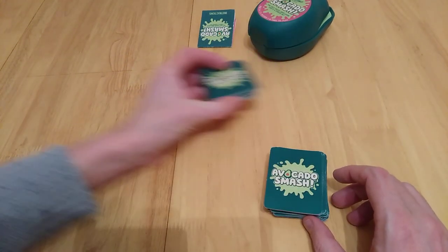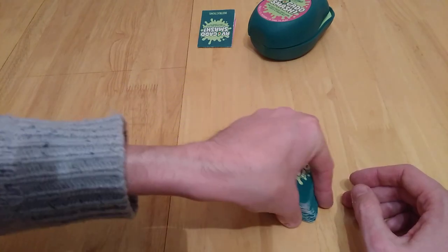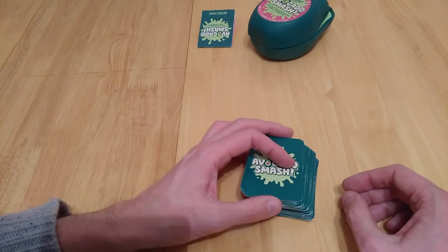As people start accumulating cards, the Smash cards get redistributed, so they start appearing in certain piles. You may become aware that a Smash is going to be in a certain pile, especially when there are only a couple of cards left. So it's something to be aware of — where these key cards are going to be.